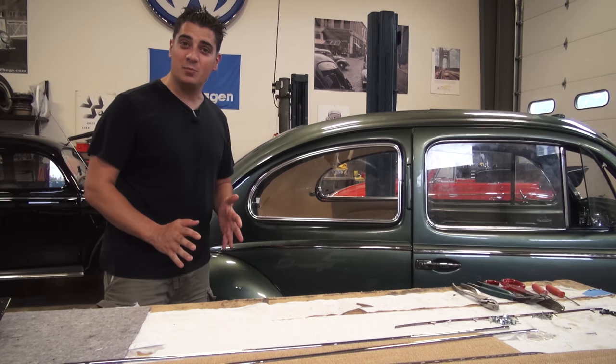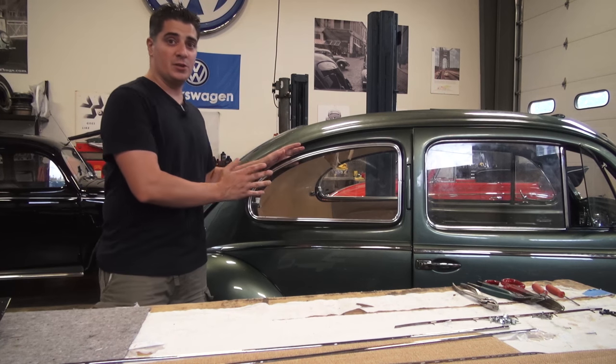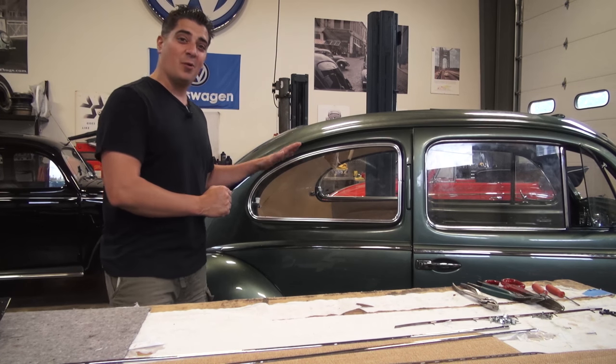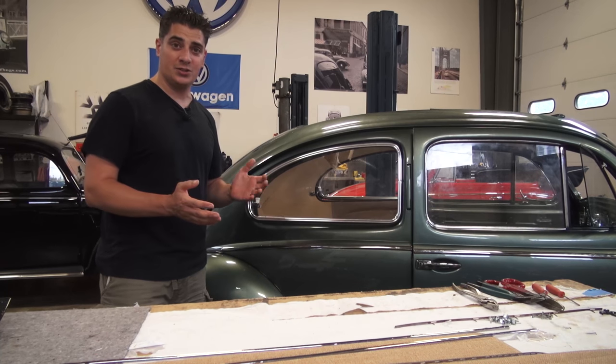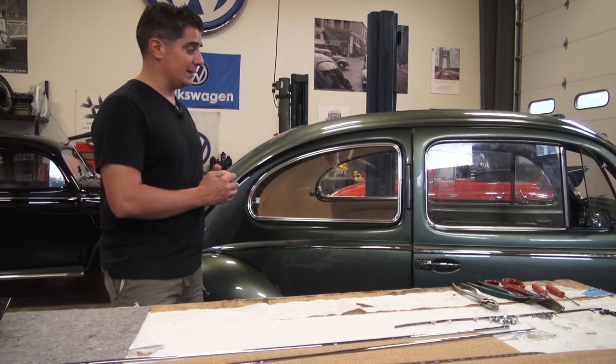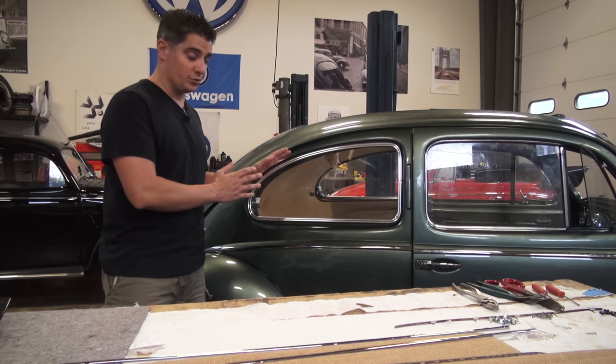Hey guys, Chris again from ClassicVWBugs.com. In this video I'm going to show you how to install the infamous pop-out window. What we have here is a 1954 oval window ragtop beetle, part of our Build-A-Bug projects for a client. The client wanted pop-out windows in the rear quarters.